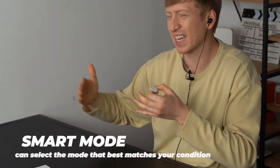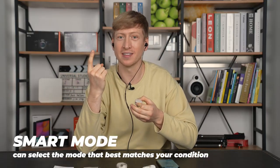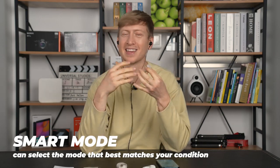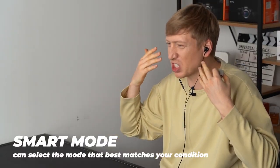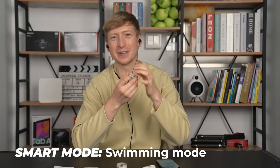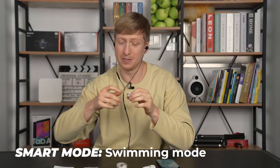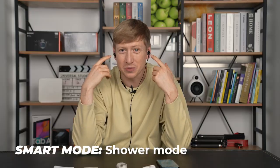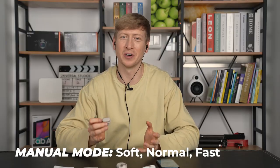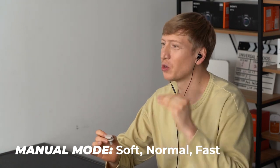There are two different modes and each mode has three different options. Smart mode is like an automatic mode — there's the earphone option. So after you're listening to some sweet tunes, take your earbuds out, pop this in and let it dehumidify. Let it release all the stress that's built up in your ears. The other option is swimming — instead of having to hit yourself in the head to get the water to leak out, just put this in there. And the other one is shower mode — right after the shower, pop this in and take care of that humidity. And there's also manual mode where you can change it from soft, normal, or fast.